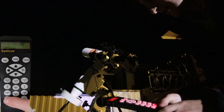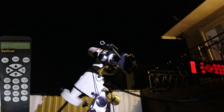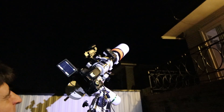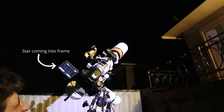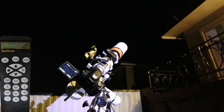Now it asks for the second star - I'm picking Altair. It slews to where it thinks that is. Get down and look through the laser, change the slew rate again, and center the star. You might be able to see the dot in the center of the screen - get it centered, hit enter, and do the same for the third star.